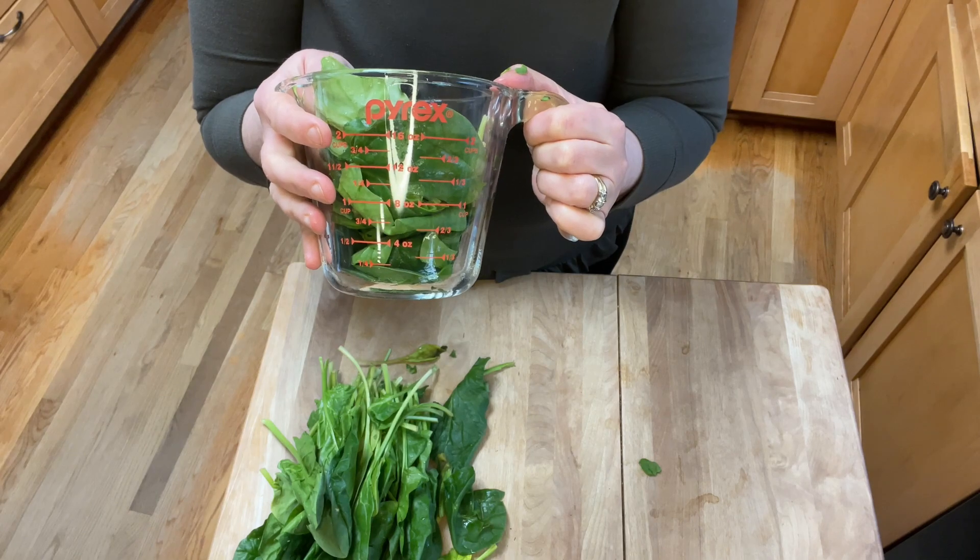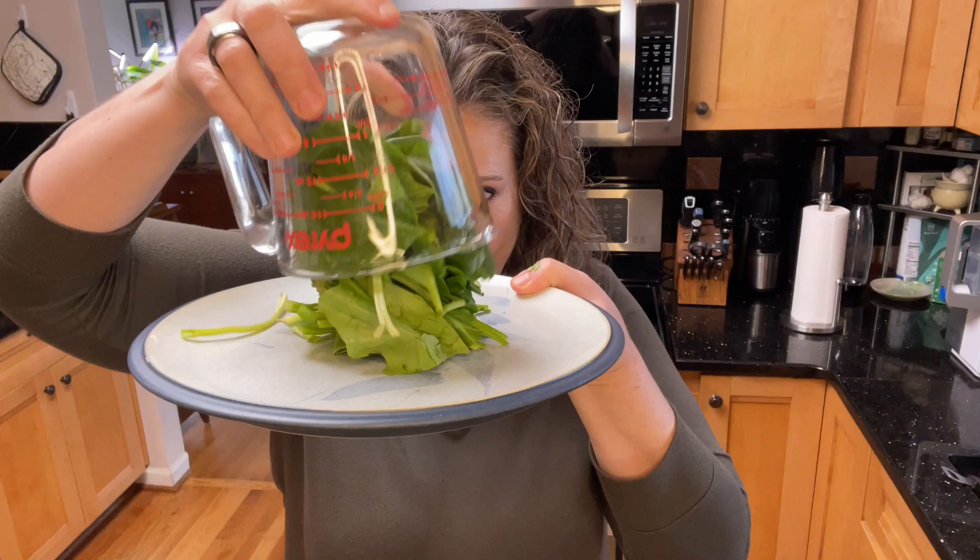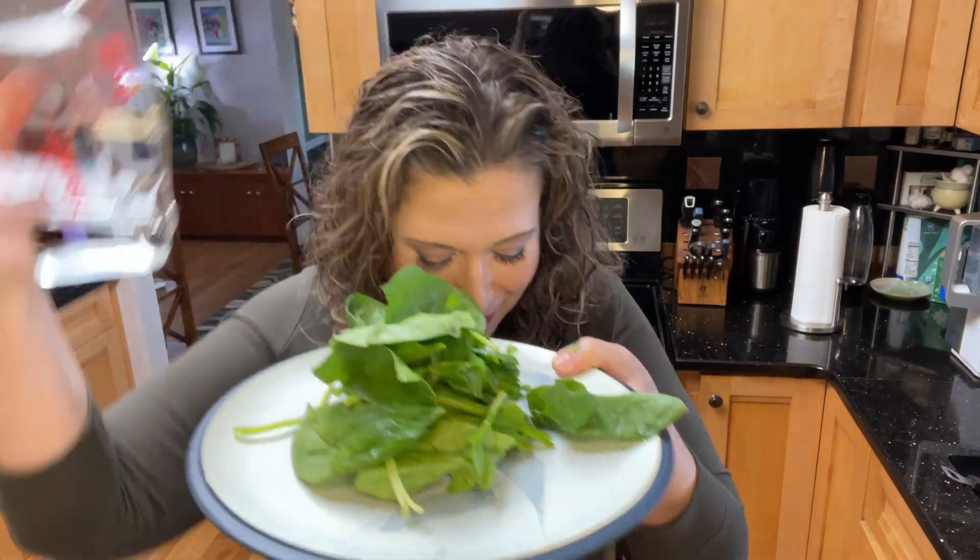So about that much. Okay, so that's two cups of spinach. Let's see what it looks like on a plate. I dropped some on the floor.